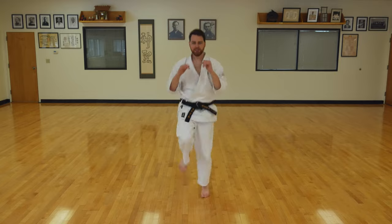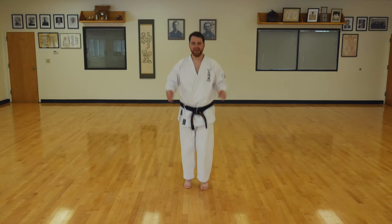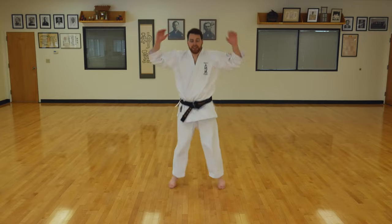Nine, eight, seven, six, five, four, three, two, one. Jumping jacks. One through ten.